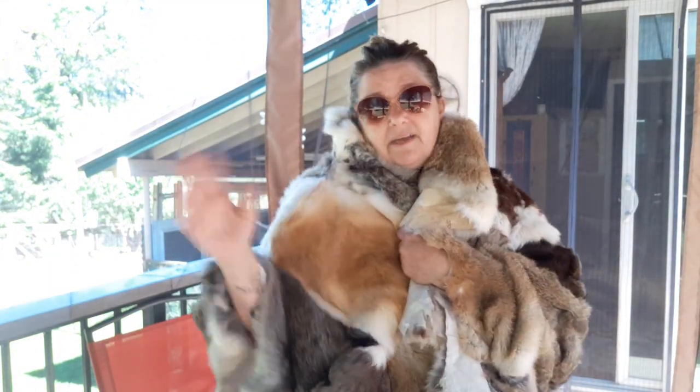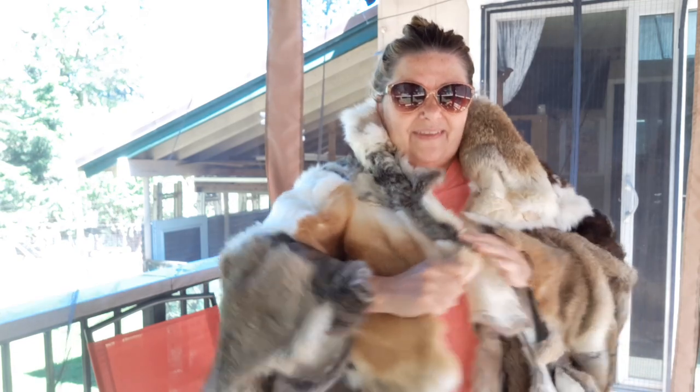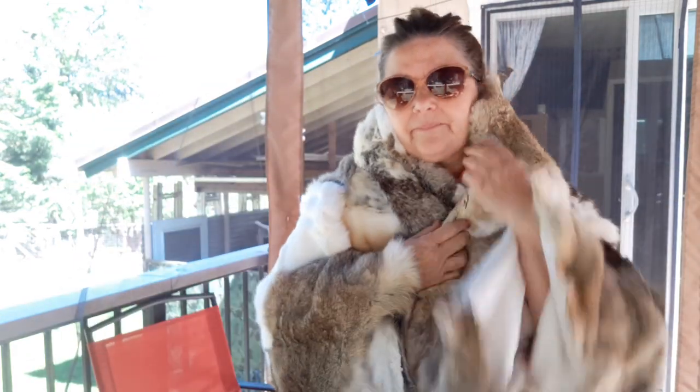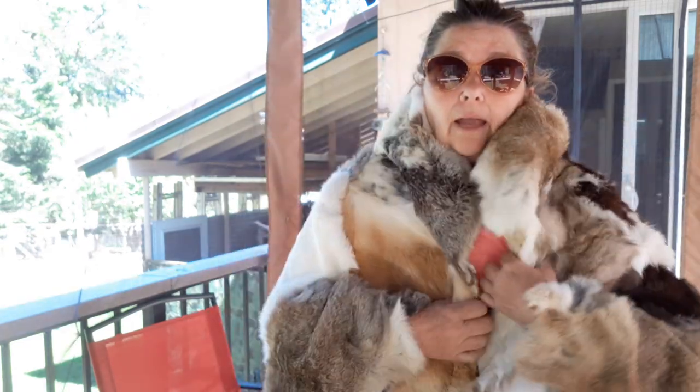Look — it fits on the top of a queen-size bed. It doesn't hang down the sides, it just fits on top. Oh, this could be a wonderful coat or poncho! I had to order three extra pelts off eBay because I ran short — we don't have any more rabbits.